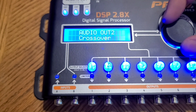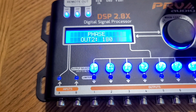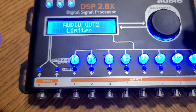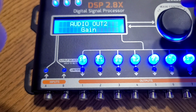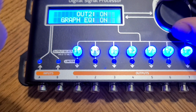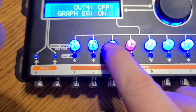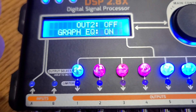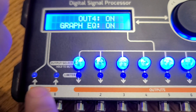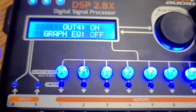Next we have the crossover — I'll come back to that in a minute. The delay we're going to save for another video; it's more advanced tuning. The phase is pretty simple: you can go 180 degrees out to fix any cancellation issues with frequencies. The limiter is another complicated feature we'll save for a whole other video. The gain control we're going to come back to — it's one of the main functions in this DSP. We have the mute: you can turn on and off each output, but you can also do that without being in any menu at any time by just holding down the button. If you have a graphic equalizer and don't want to use it on a certain output, this is where you can shut that off, since the graphic EQ goes to all outputs by default.